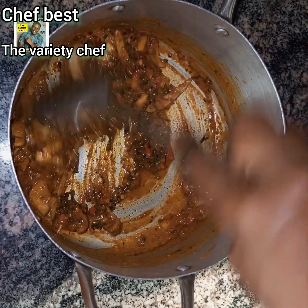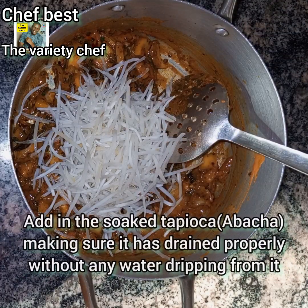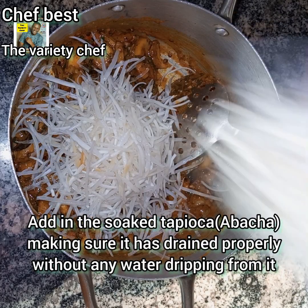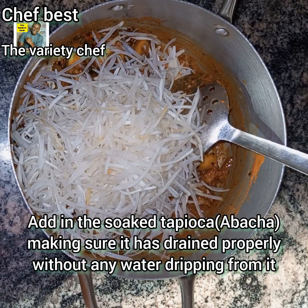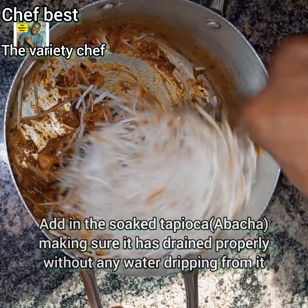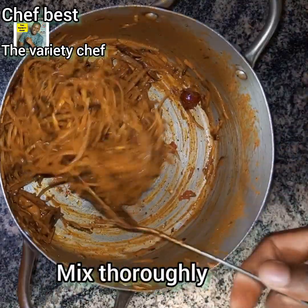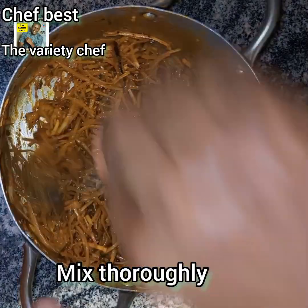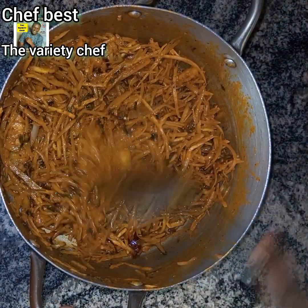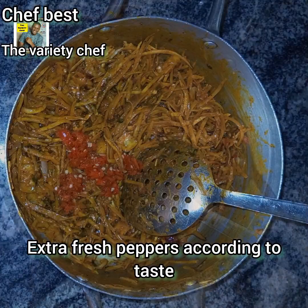Make sure that you mix and combine everything thoroughly. Once you are done adding and combining everything, add in the tapioca that you have soaked. Don't soak it so that it becomes soggy — after soaking, drain it properly so there will not be any water dripping from it. Avoid making your Ongo too watery. Add the tapioca and mix everything thoroughly, making sure that the ingredients have touched every part of the tapioca and everything is properly combined.